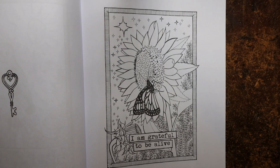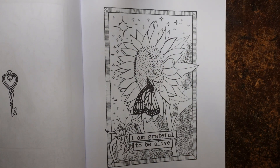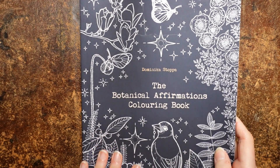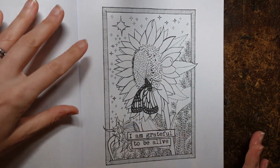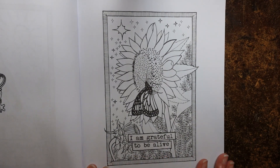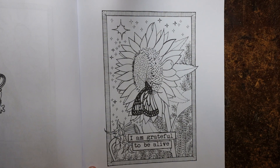Hi everyone, today I thought I would show you how I am going to approach this sunflower on this page here. This is from the Botanical Affirmations colouring book. This is Dominic Stoper's book. I've only got a few pages left. It's a fairly short book, but it's a nice book to be colouring with the little sayings at the bottom as well.